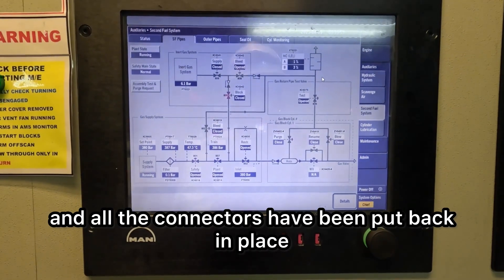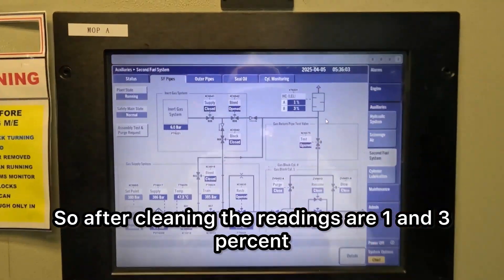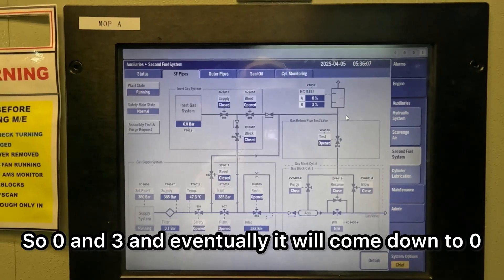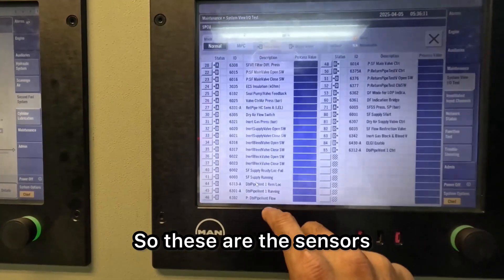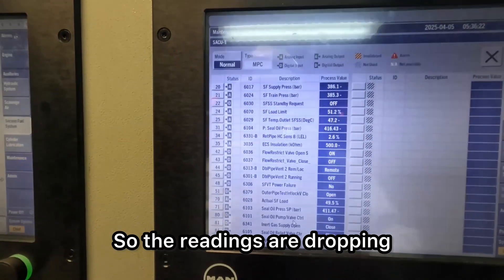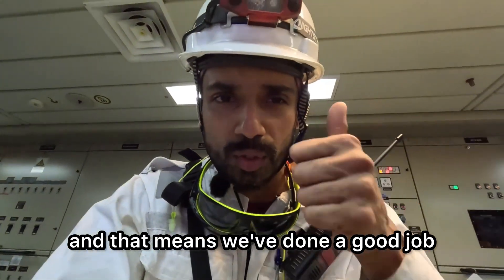We are back and all the connectors have been put back in place. So after cleaning, the readings are 1 and 3 percent — 0 and 3 — and eventually it will come down to 0. These are the sensors at J27, the control unit, and at the auxiliary unit, J34. The readings are dropping and that means we've done a good job.